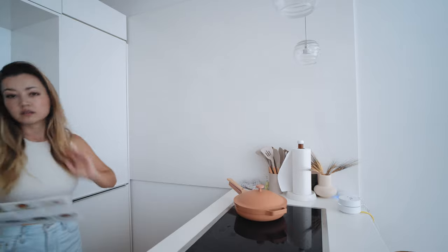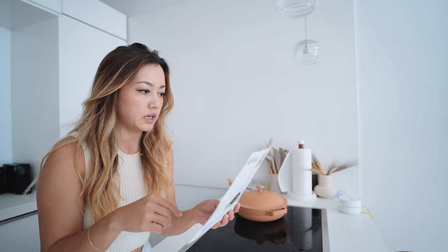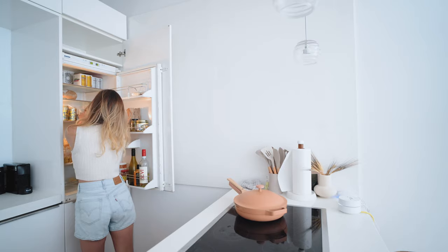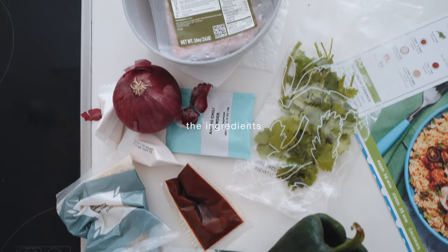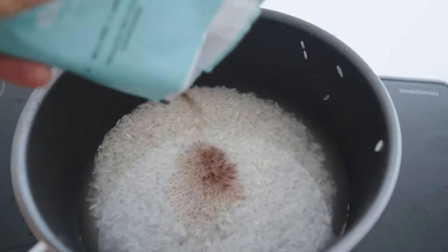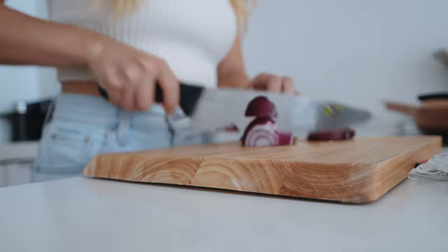We are going to get cooking on our first meal, which is Yucatan citrus turkey bowls. This is going to be a turkey bowl over rice with some poblano pepper, smoky red pepper crema, and pickled onion.